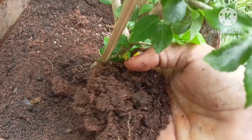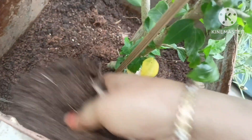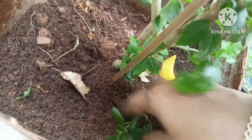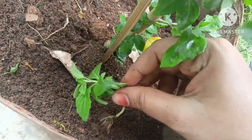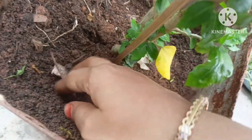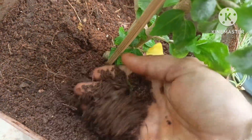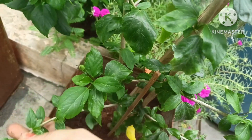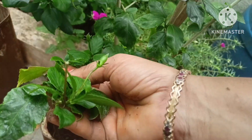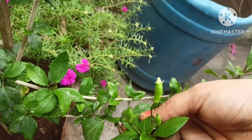In the previous video, I will show you the link in the description of this video. This is how we prepare the soil for our mix. We can also prepare soil for every branch.